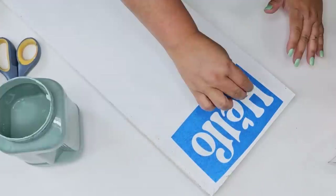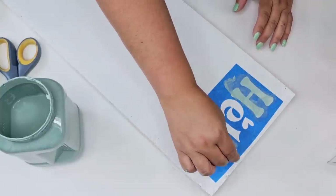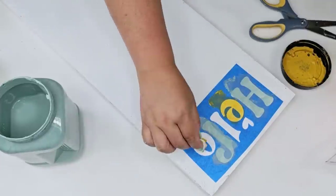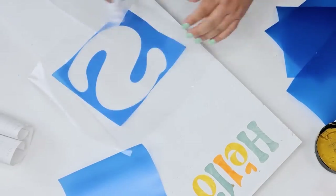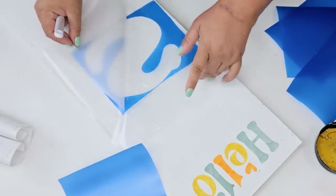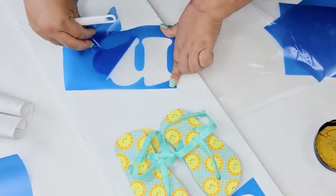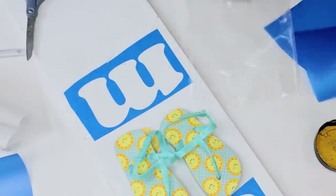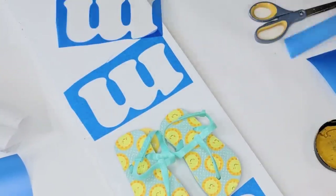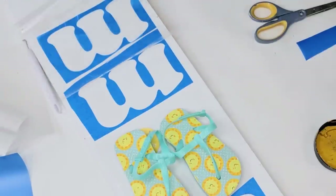I'm just going to place it right on the top and remove the transfer tape. Then I'm going to use several different colors that complement the flip-flops — a beautiful teal color, Highland Blue by Rust-Oleum Milk Paint, a Venetian yellow, and an orange. I'll use the flip-flops to place them right there to know exactly where to place the M's, the E, and the R, and I'll repeat the process all the way down.